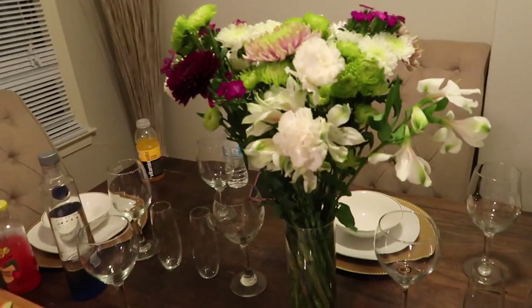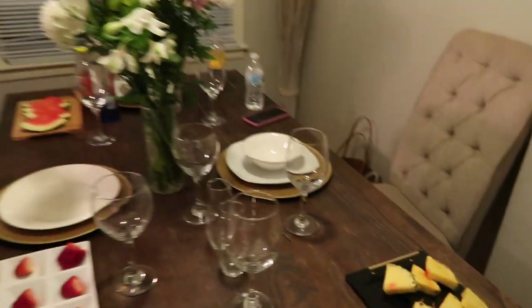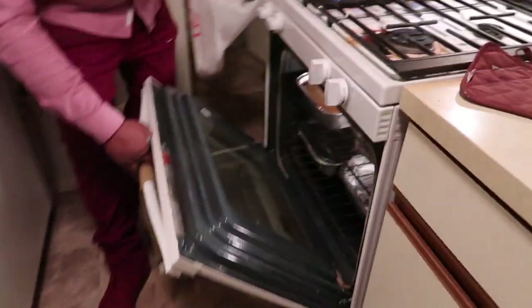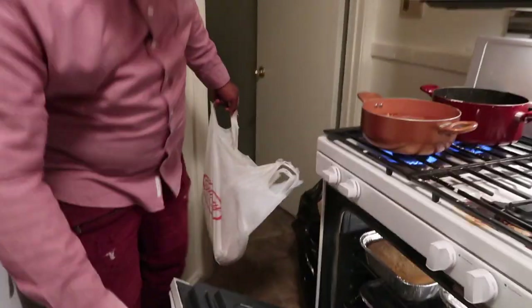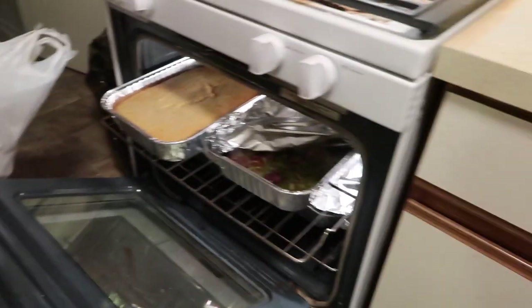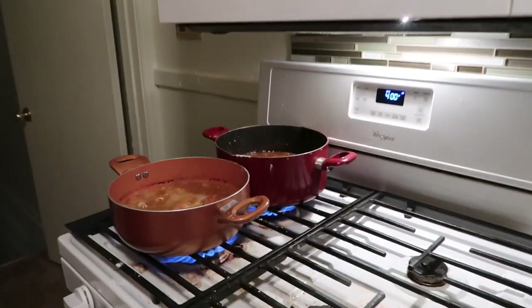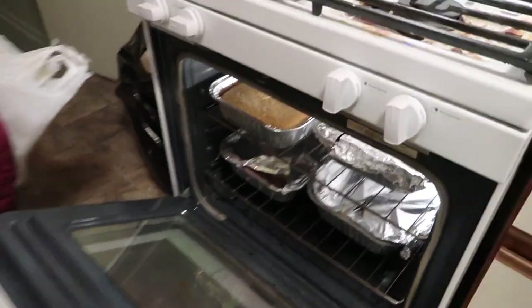This is how my friend's house is set up y'all, he does not play. He's got some pork chops going on — he's using a mango puree sauce. He's also got string beans, cornbread, macaroni and cheese, candy yams — and he's frying the pork chops. I'm gonna show y'all when they come out.